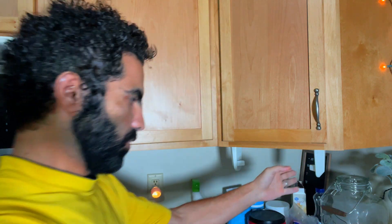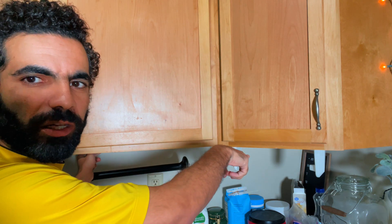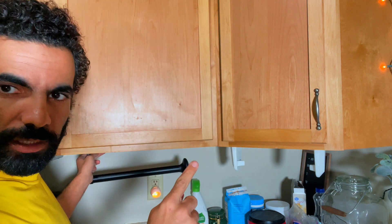So instead of using that old one, I'm going to install this new one right here and then get rid of the old one. Let's install it.